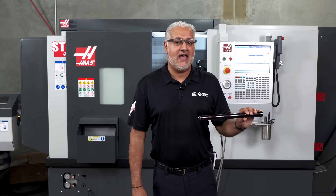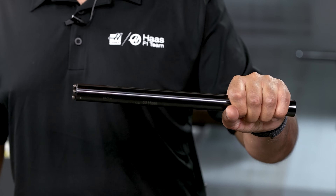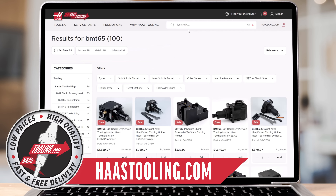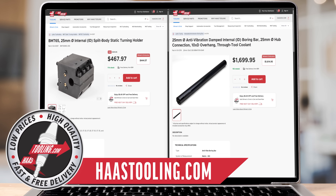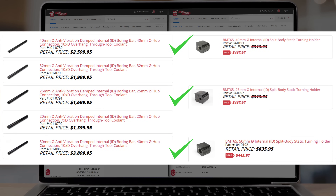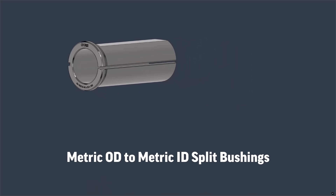It is like trying to hold a heavy object with fingertips versus cradling it in your entire hand — the latter offers a much more secure and stable hold. We have a few options, some available now and some available soon. They are the BMT 65 split body holders for the 25mm, 40mm and 50mm boring bars available on Haas Tooling. Unfortunately, we don't have split holders for the other boring bars, other BMT sizes or any of the BOT holders.